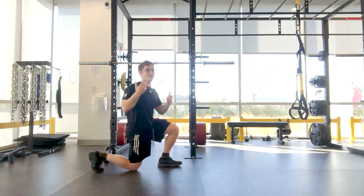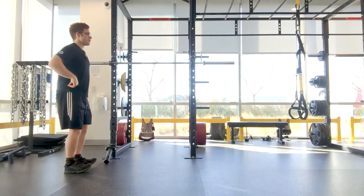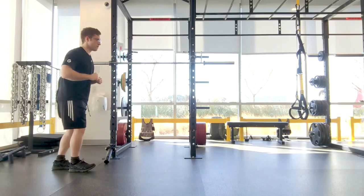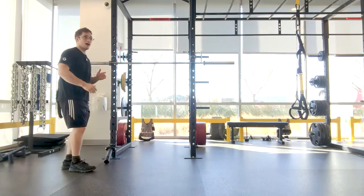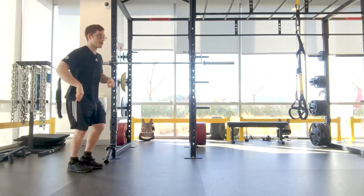So I'm gonna show you a really exaggerated way that you might do it. I might do it this way. And when I'm doing that, I feel a lot in the front of my hip and I feel a lot in my low back.